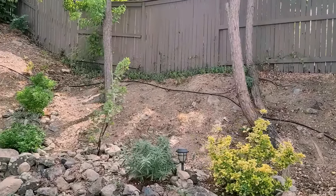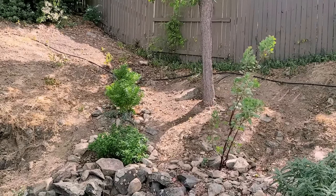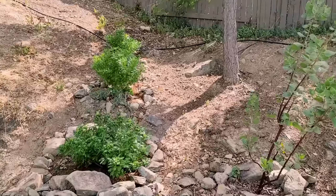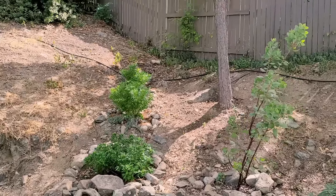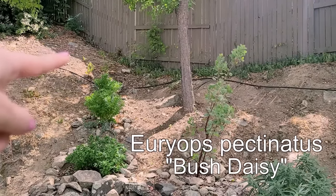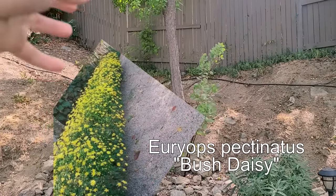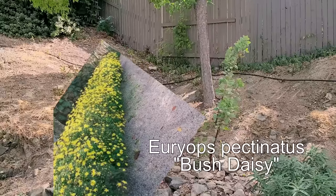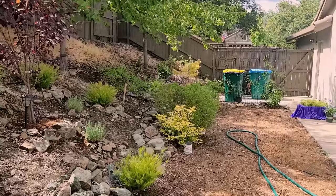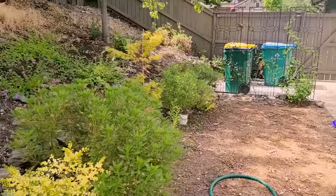Daryl, while I was gone, has been keeping up with de-weeding and taking out this periwinkle that the previous owners planted — now it has completely taken over. We have planted these three shrubs that have beautiful yellow flowers and they get pretty huge. I wanted to do a little cascade of them. They were very inexpensive and they're doing well in our area. This is the look at everything so far in our garden.